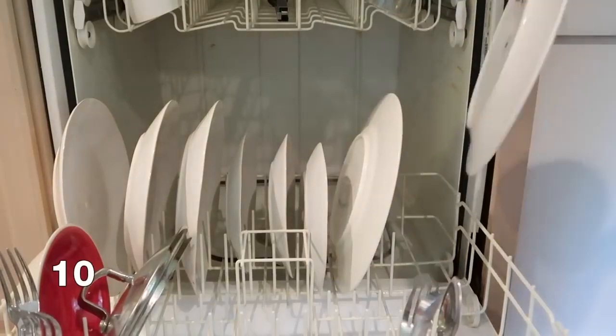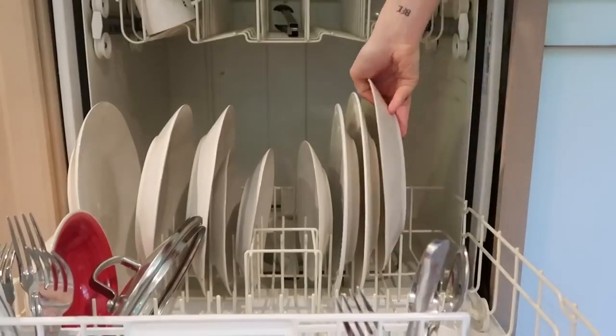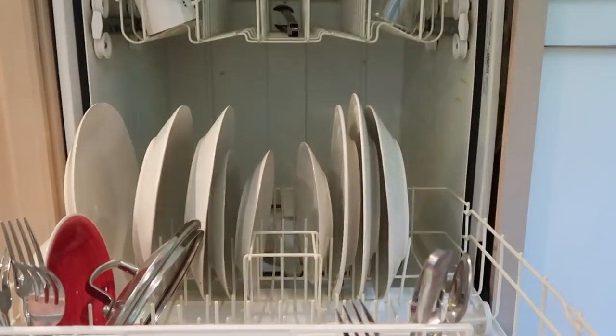If you have been placing dishes in your dishwasher all facing the same way, you have been doing it wrong. Typically in dishwashers, water tends to come up the center, so you actually want your dishes to be facing all inwards so that they get the most clean.